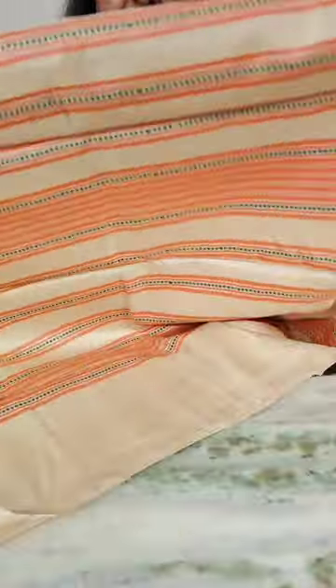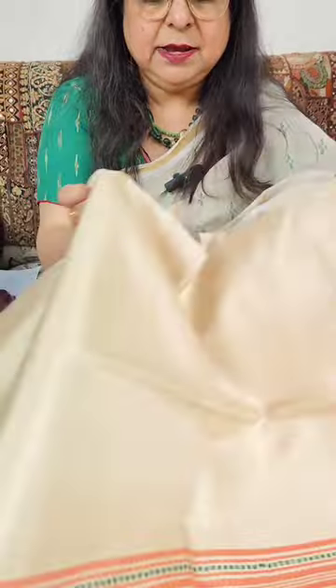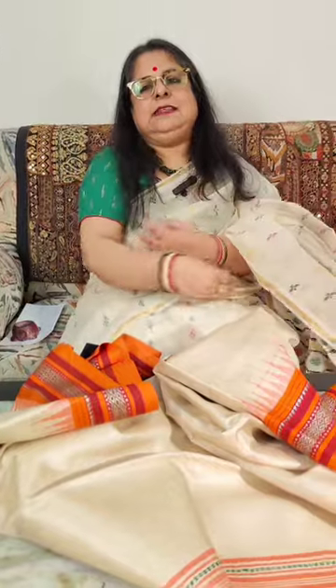So these sarees — I have priced the ones with the same border on both sides at 10,300, and the ones with the Ganga Jamuna border at 10,550. So 10,300 for same border on both sides, and 10,550 for Ganga Jamuna border sarees. These are original, authentic Vidarbha Karvati Kenaar Tasar sarees.